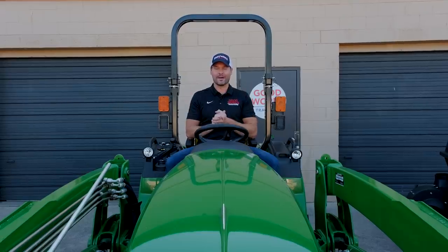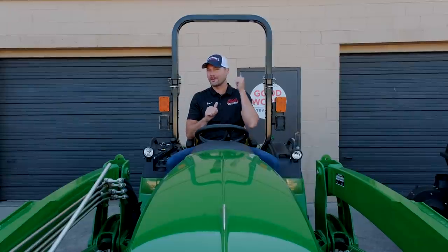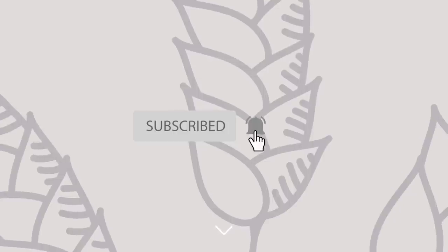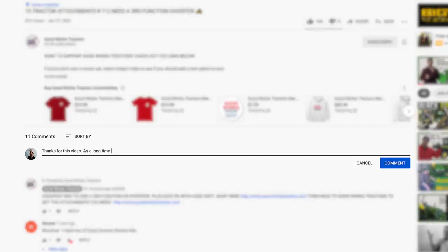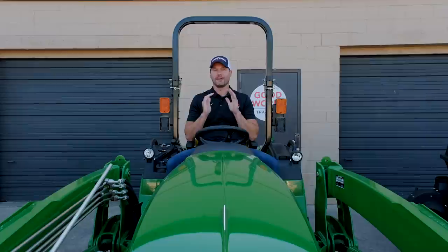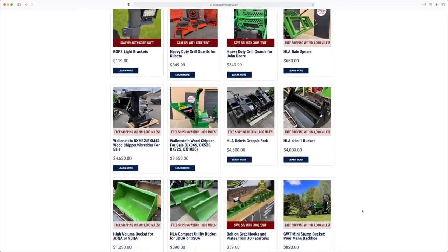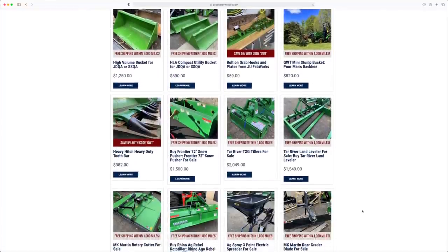If you enjoy this video, give me a thumbs up, hit the subscribe button, or leave a comment with something helpful about the video — something you can add to it or something you took away. And as always, if you're looking for something for your tractor, head on over to goodworkstractors.com. We have a wide array of attachments and accessories available.